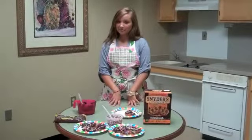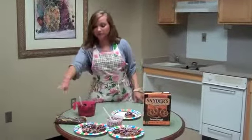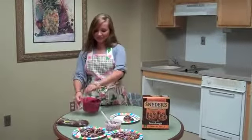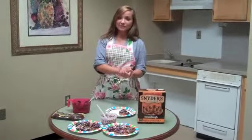All you need to make the chocolate covered pretzels is some type of pretzels — I like these ones — semi-sweet chocolate chips, and sprinkles. With the semi-sweet chocolate chips, you're going to put them in a microwavable safe bowl, then microwave for a minute and a half. You're going to stir and get this liquid form, and then you can dip the pretzel in.